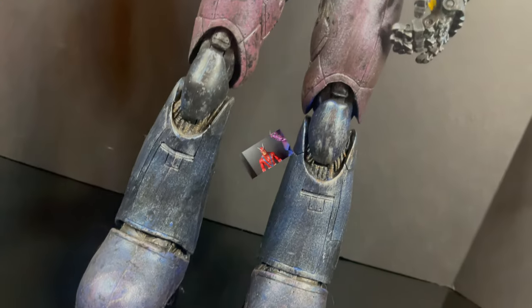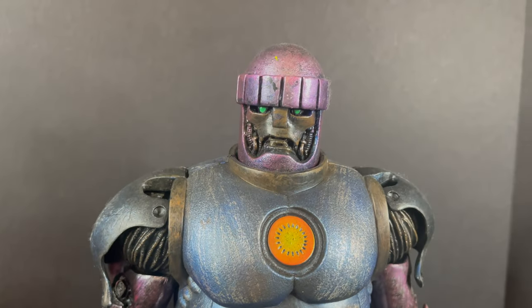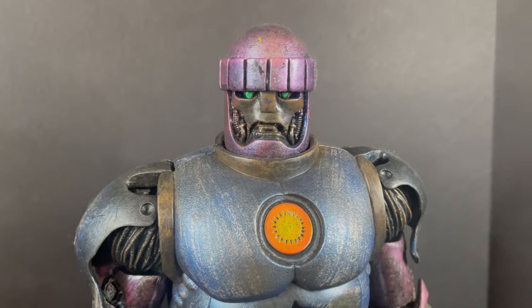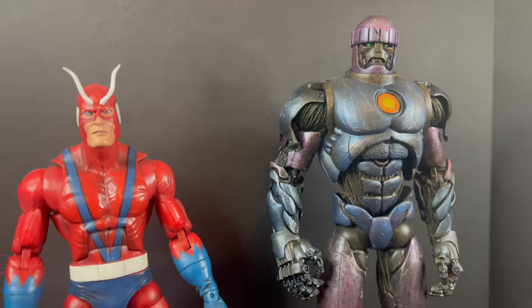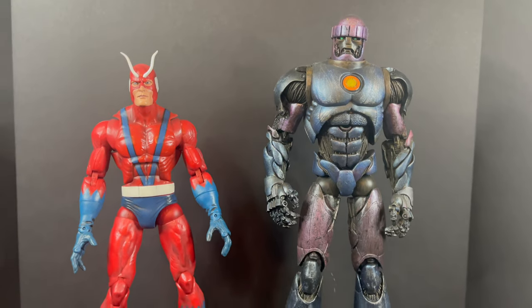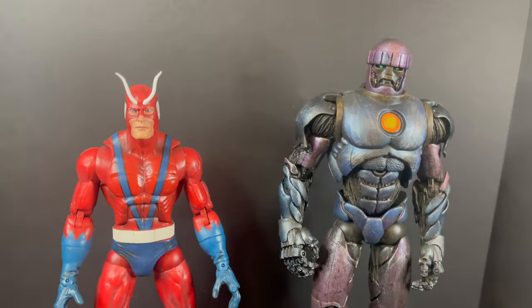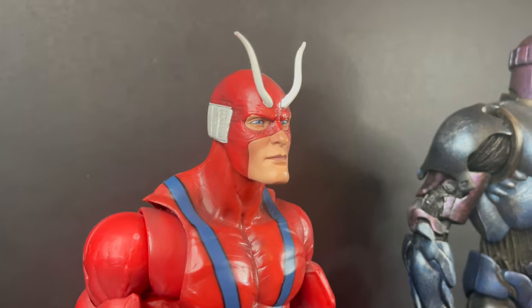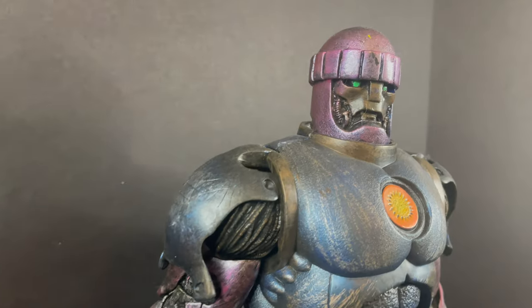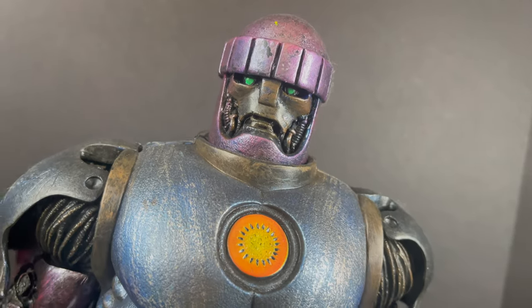As much as I love the HasLab Sentinel — that was a great figure as well — I still love the Toy Biz Sentinel. The detail, the handcrafted nature of these old action figures are still, to me, infinitely better than what we're seeing. Yes, we're seeing updates in paint application, in articulation, and everything else, but there is something very special, not only in the sculpts themselves, but the memories associated with all these toys.